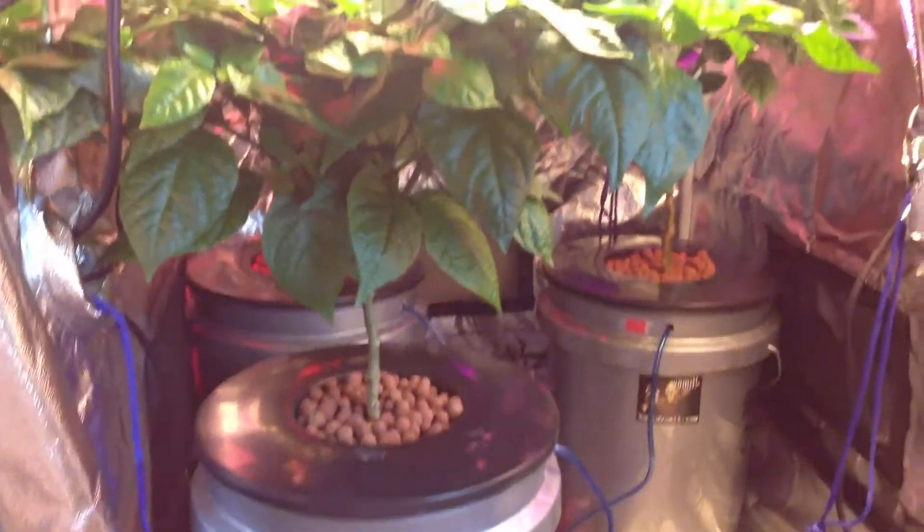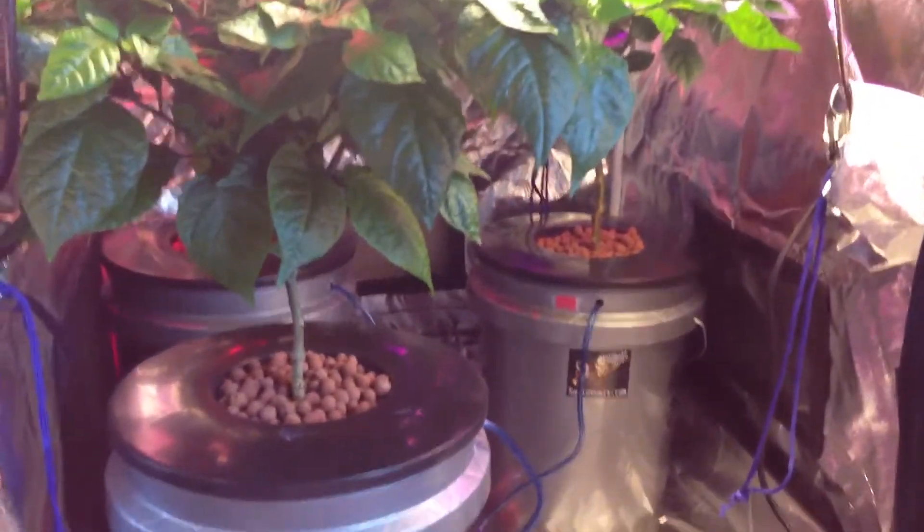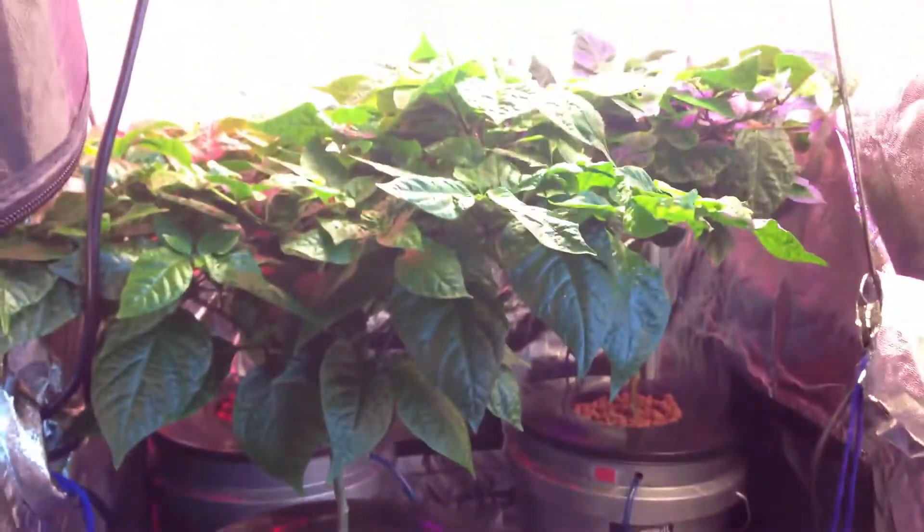What's up guys? George Payne here. Today I wanted to make a video on hydroponics. A lot of you know that I grow some hydroponic plants, as you can see here.